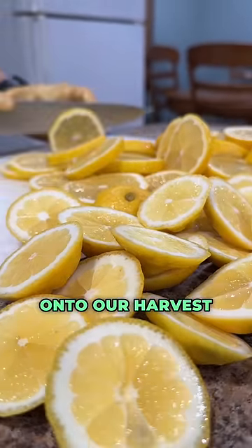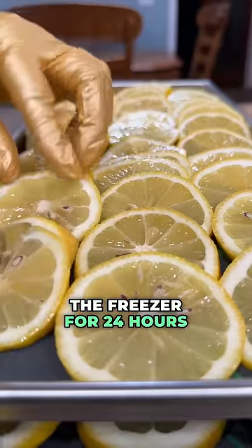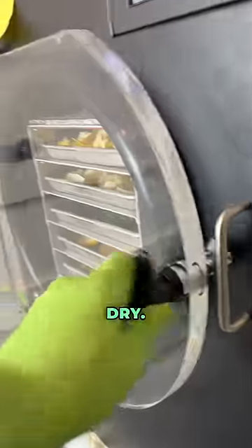We got our lemons sliced up and onto our Harvest Right trays, and then we put them in the freezer for 24 hours to pre-freeze. Then they headed into the freeze-dryer, and this took about 36 hours to get them completely dry.